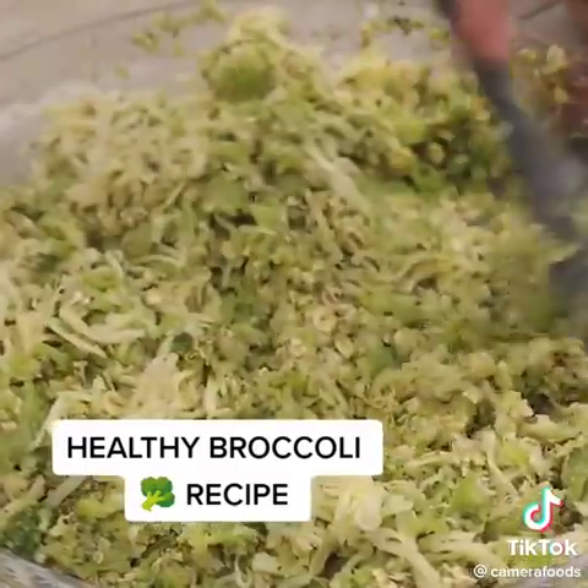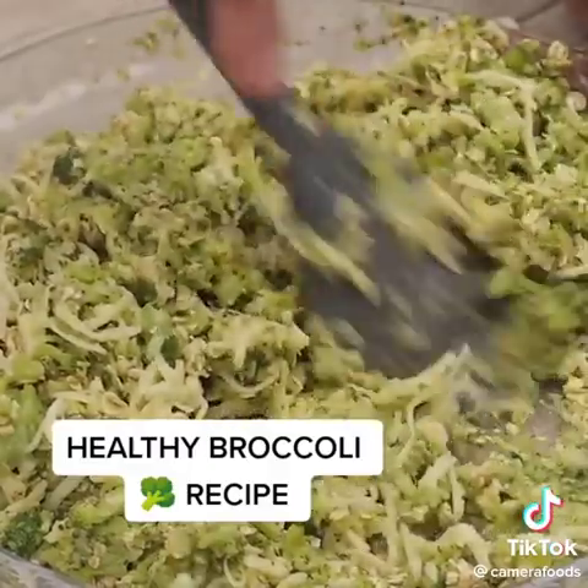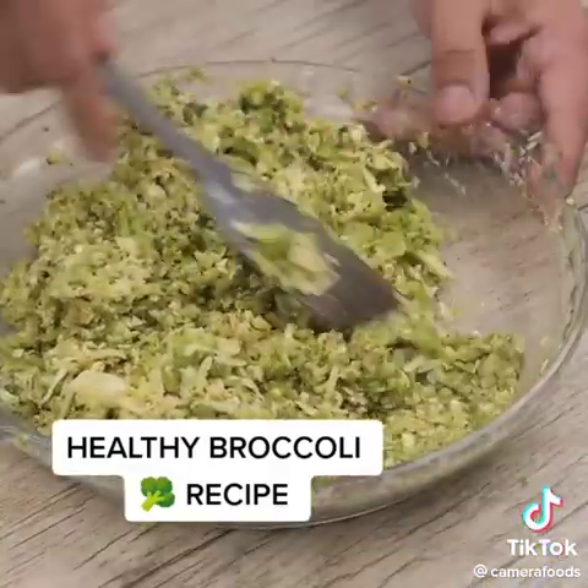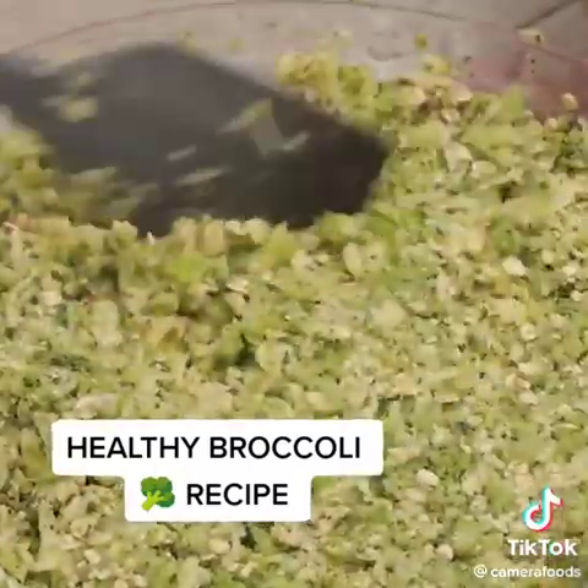Meanwhile, tell me from which city you are watching us so I can send you a special hug. Today's hug goes to Mary Calciton from Toronto — I am happy that you are enjoying our recipes.